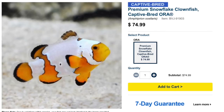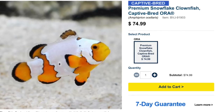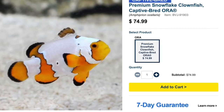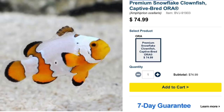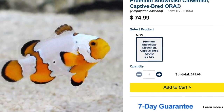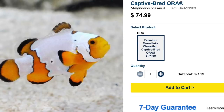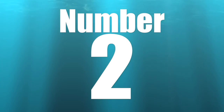Coming in at number 3 is the snowflake clownfish. This isn't something that occurs in nature — it's a captive-bred fish created through selective breeding of different morphs, producing designer-type clownfish. As far as I'm concerned, a clownfish is a staple in any reef tank over 10 gallons. They are considered easy to care for, peaceful — though I'd say semi-aggressive — omnivore-based, reef safe, grow upwards of three inches, and require a minimum tank size of 20 gallons.